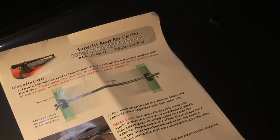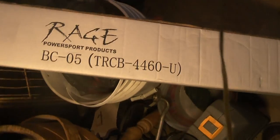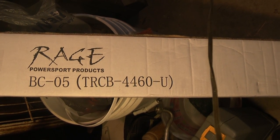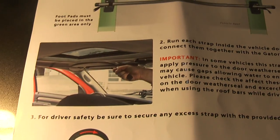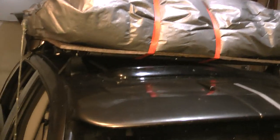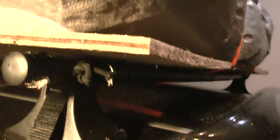There's a bar — I got the one that's 44 to 50 inches or something like that. This says Rage Power Sport Products, model TRCB4460-U — that's the one I got. Here's a picture if you look on the internet — they've got the straps on there and you just pull it tight just like the picture. You put it on your car wherever you want; it's not specifically made for any individual car so it works for various cars. It didn't move around at all.